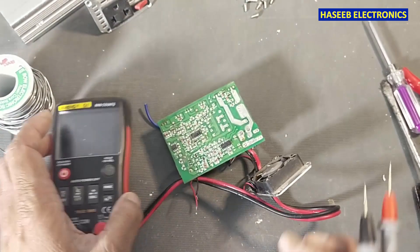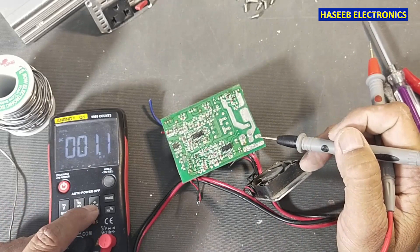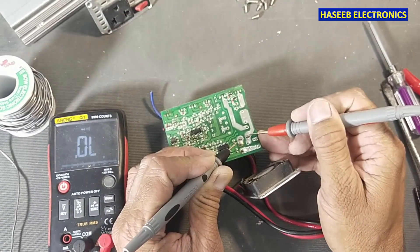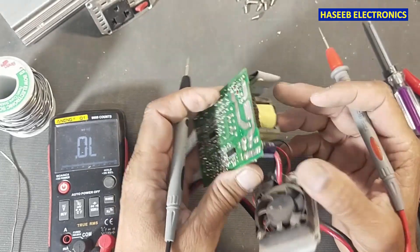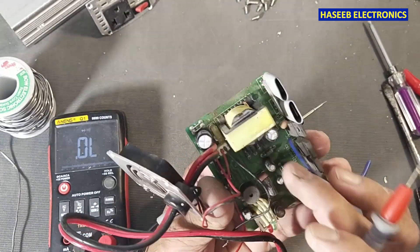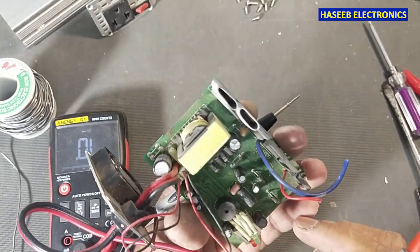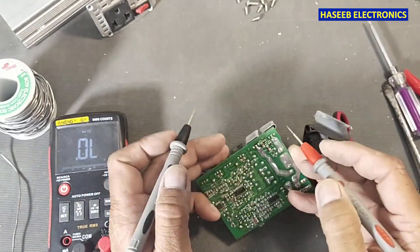Here is the fuse — we will check the fuse, because the fuse is for the high power line. Yes, this fuse is open. Why is it open? Maybe there is some short circuit or something like that. For that purpose we can test it by making a jumper, and we will test the mosfets to check their condition.